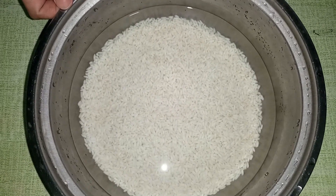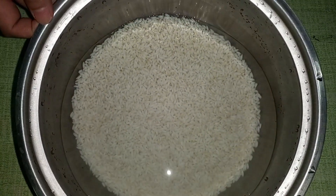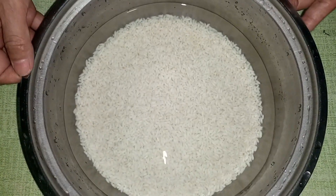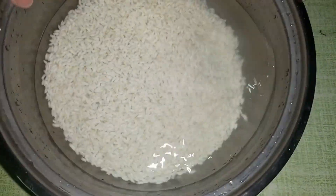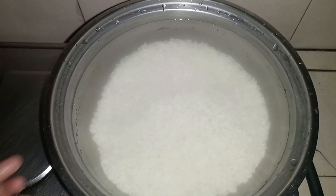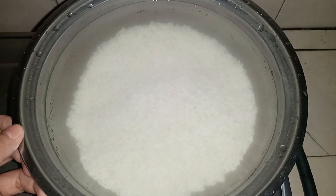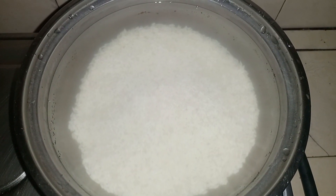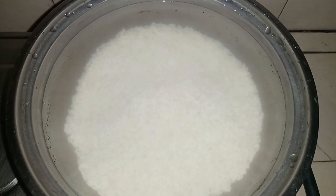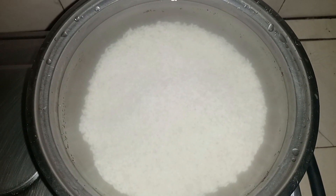Ito yung gagamitin natin sa ating champurado — yung malagkit na binabad ko na sa tubig. Idrain ko lang ito, sabay palitan natin ng tubig. Nilagyan ko na ng tubig, hinugasan ko ulit, tapos nilagyan ko ng tubig yung ating malagkit para maluto na siya.